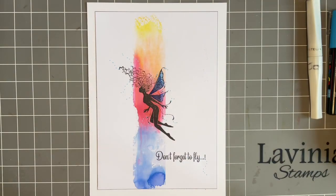Hi everybody, Jo here again. Thanks so much for popping in. As always, lovely to spend time with you.